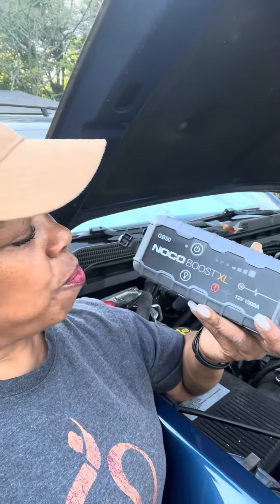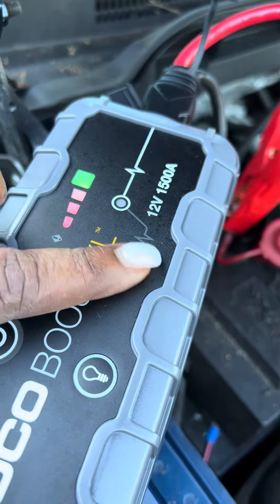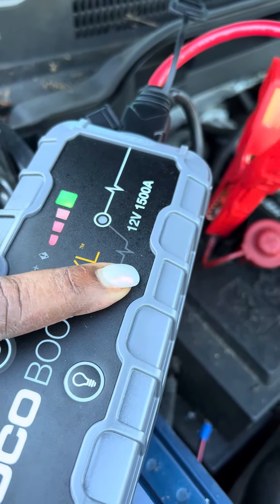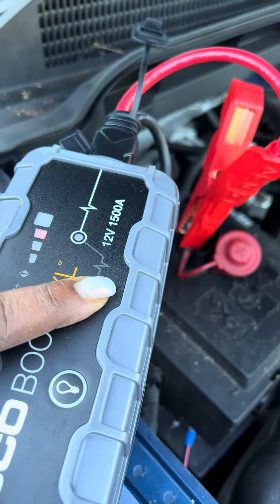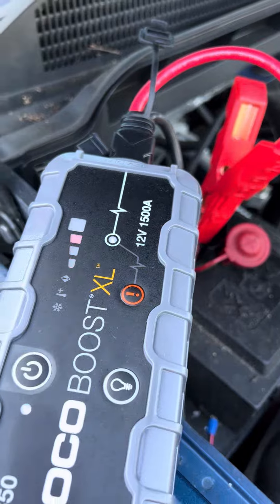Hey y'all, okay so it's the start of the season and of course my truck won't start. This is gonna be my first time using the NOCO Boost XL. Let me push the power button and hold it — there we go, let's hope it's doing it.